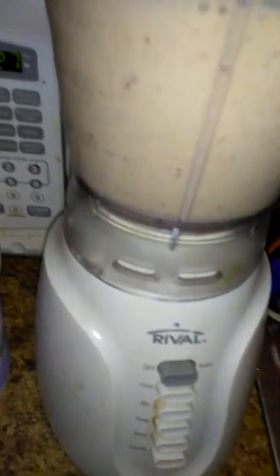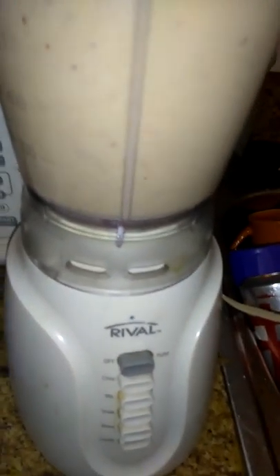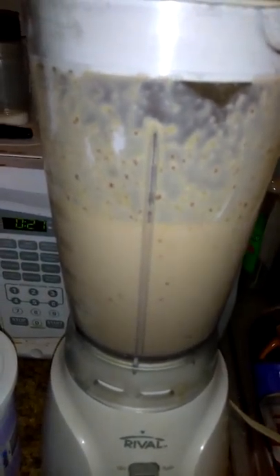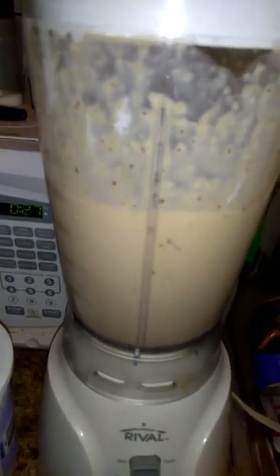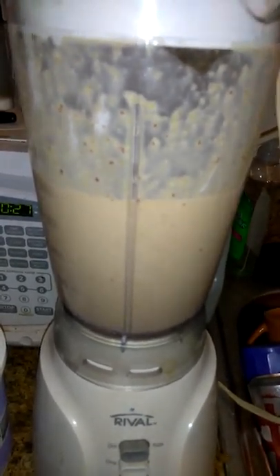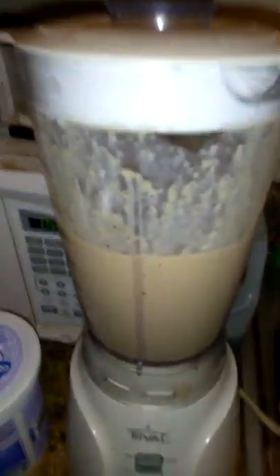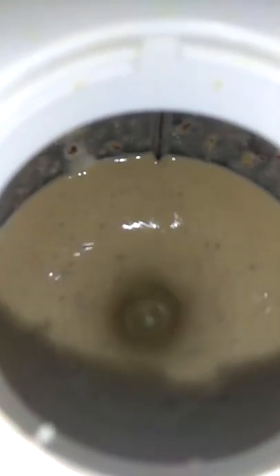This is going to be really tropical, Tyson. Just throw some stuff in there that you like that's healthy, and have a good mind state. This is going to be really tropical.